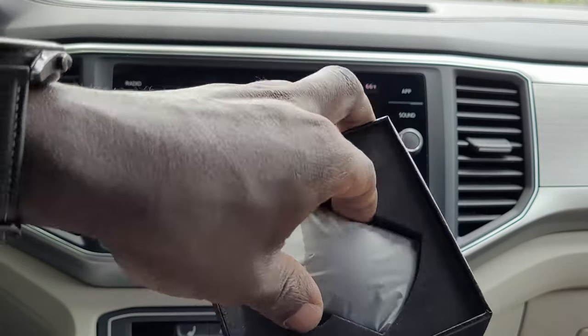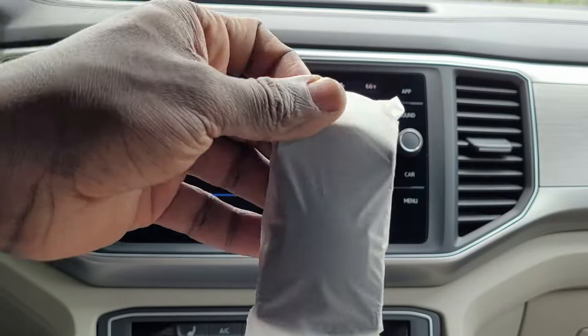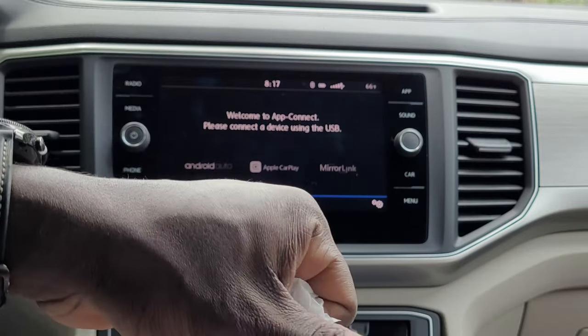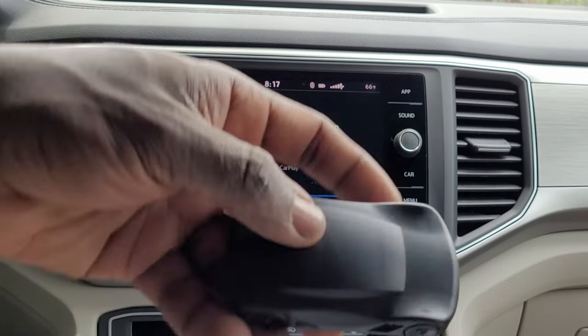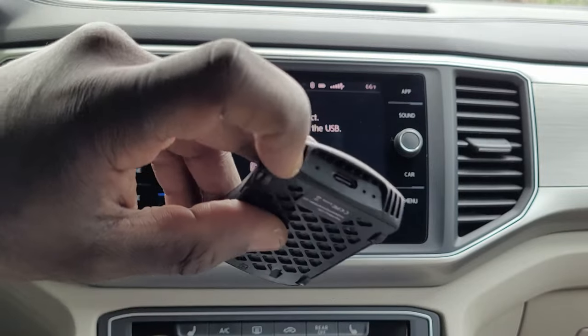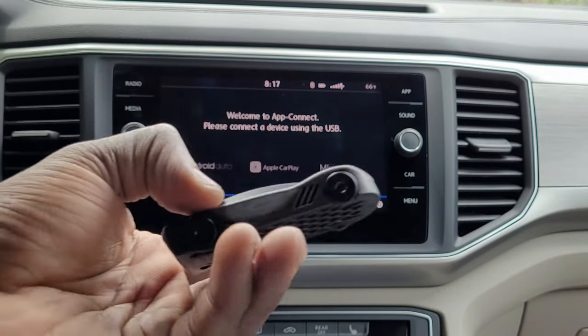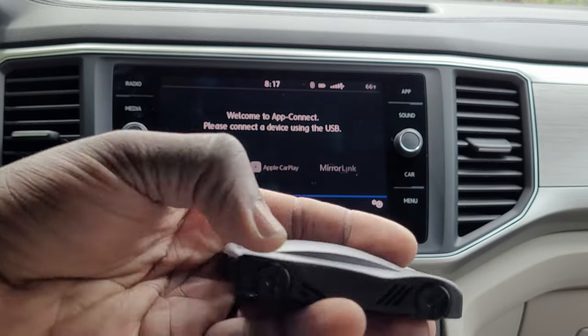The device itself is very small, very tiny. They've made it in the shape of a car. It uses USB Type-C and that's all. The good thing is you don't need to power it with an additional adapter — that's really nice.